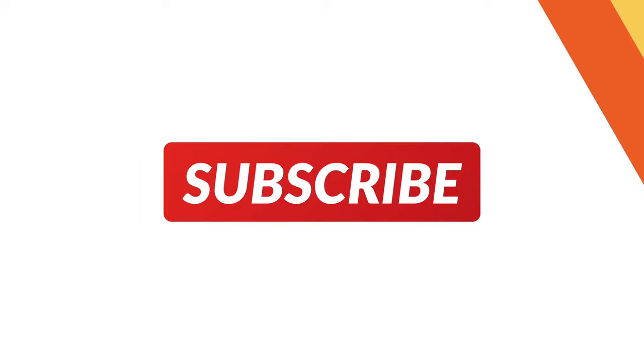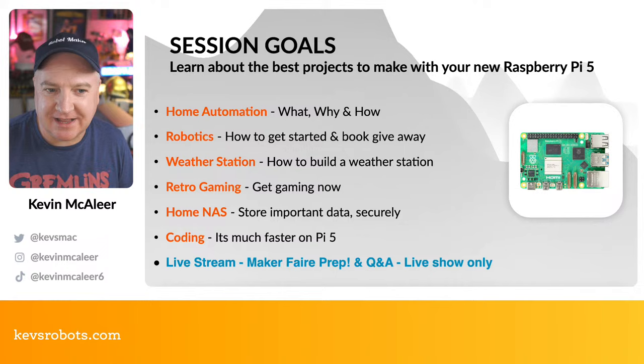Hey robot makers, hope you're having a good day. Do you want to know what projects to build with your brand new Raspberry Pi 5 when it arrives very soon? Then this is the show for you. My name is Kevin — come with me as we build robots, bring them to life with code, and have a whole load of fun along the way.